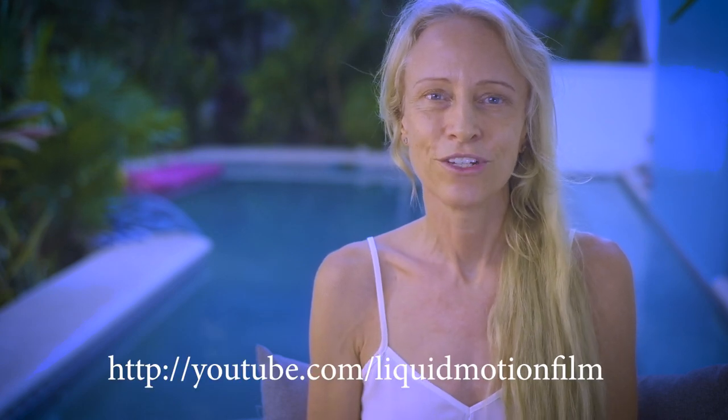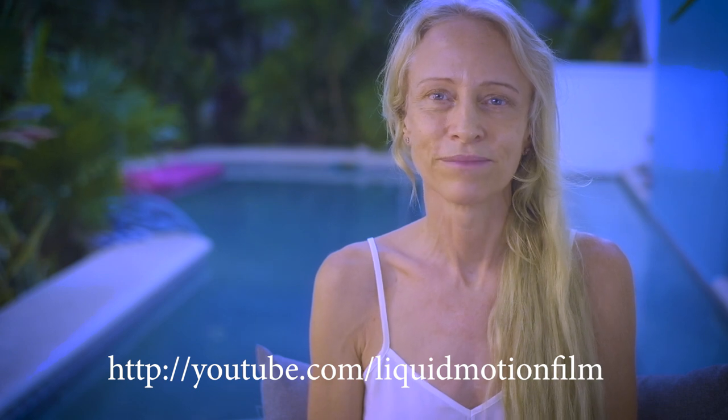We'll launch some amazing tutorials, and if any of you later want to dive deeper into the training, you can join a course at liquidmotionacademy.com. But these trainings are going to be completely free. We're all in a new situation, and we think it's important that we support each other, so please share this with anyone you know that could benefit, and subscribe to the free tutorials on the YouTube channel, youtube.com/liquidmotionfilm. Stay home, be careful, stay safe.